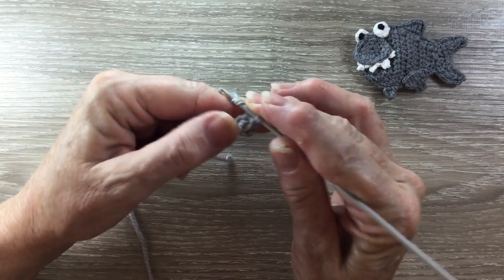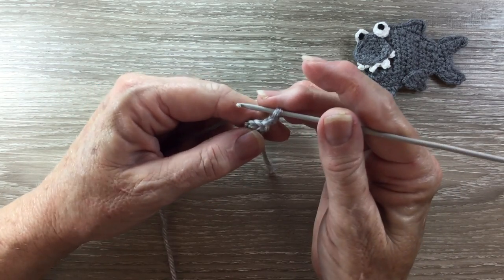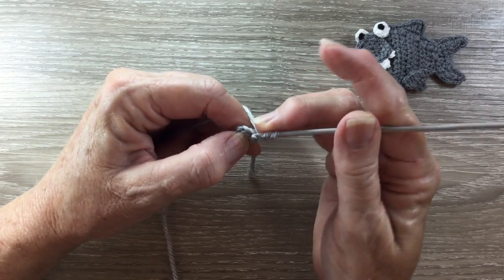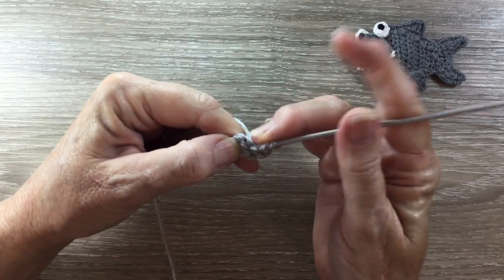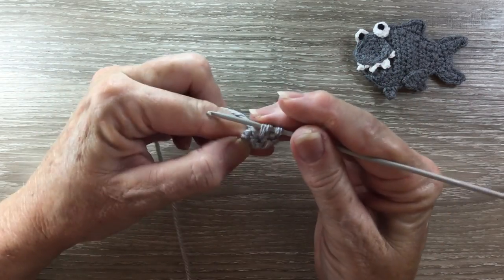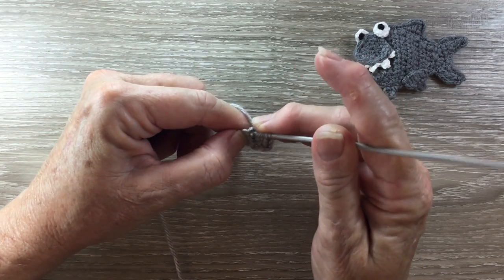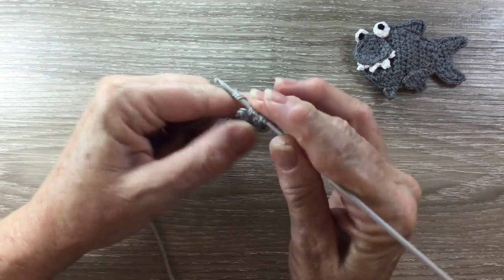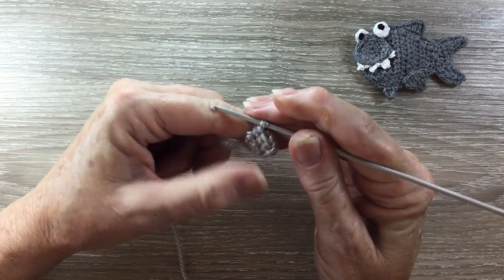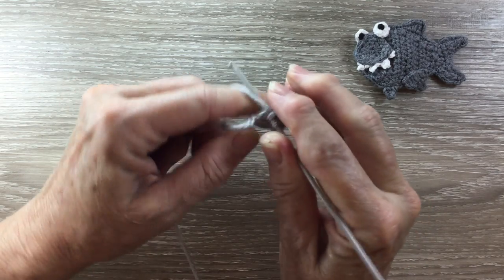A half double crochet is called a half treble in the UK. For row 2 I start with 2 chain and turn my work. I work 2 half double crochet into the first stitch, 1 half double crochet into the next stitch, and 1 half double crochet in the top of the 2 chain from the beginning.